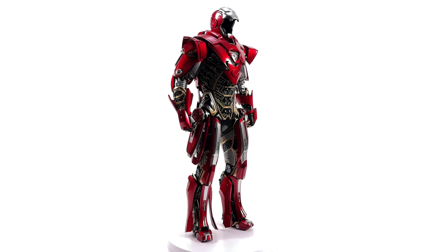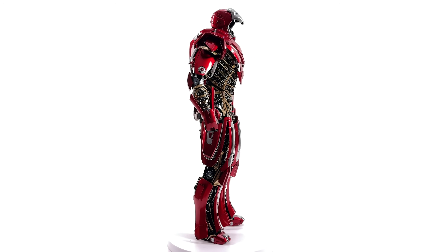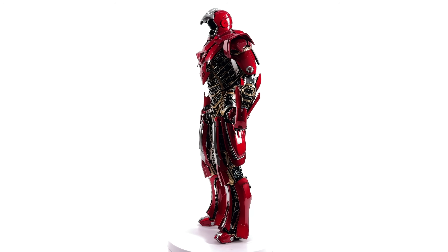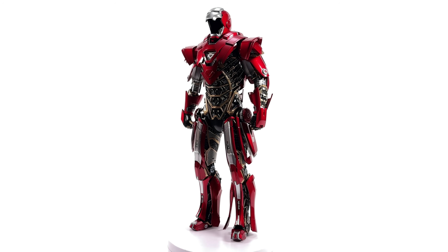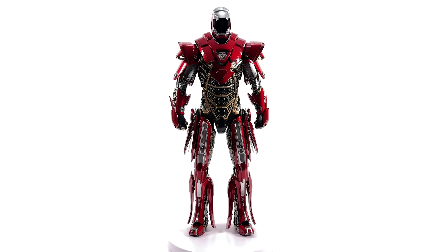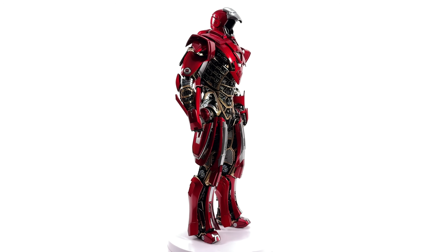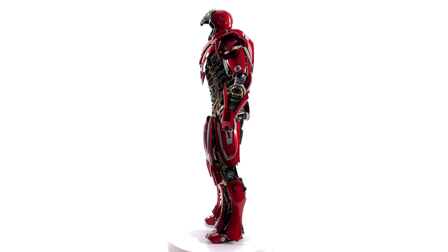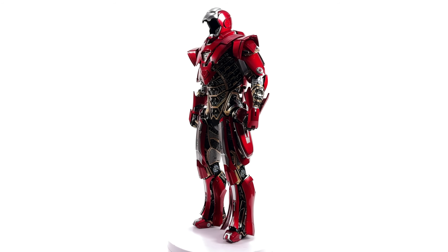I got mine from toyswonderland.com — link for that is in the description below. They have a pay-in-four option and a loyalty program. While you're down there, why not hit that subscribe bell notification icon and join button, if you like the sound of seeing your name in the end credits of my reviews. Like, comment and subscribe, and we'll catch you in the next video.